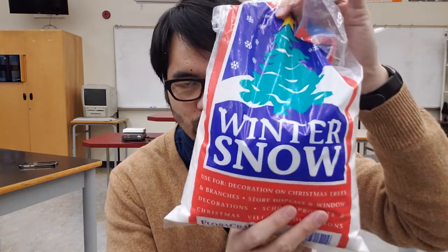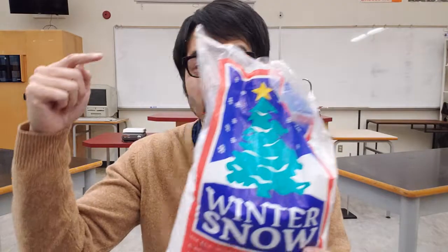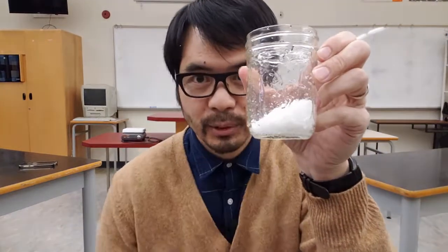I thought perhaps we can use this fake snow that you can use for decoration on Christmas trees, branches, store displays, and window decorations. Does this go well in here? Now before we use it, we've got to figure out if this stuff sinks or floats in water, because if it floats in water, then you don't get much of a winter wonderland — you just get this really weird film on top of that mason jar. So what we did was we took a mason jar like this and filled it with some snow.